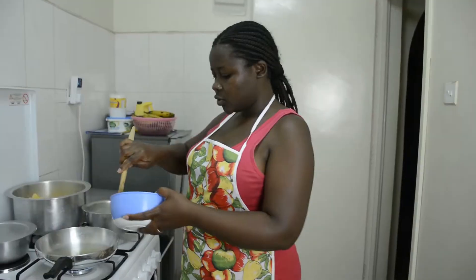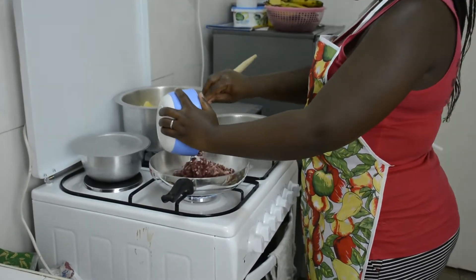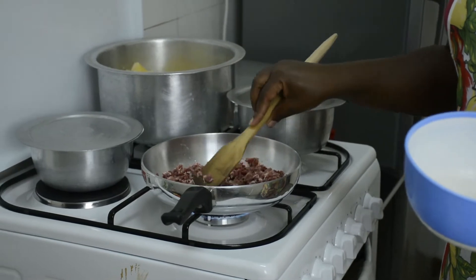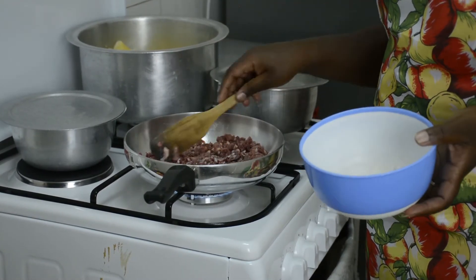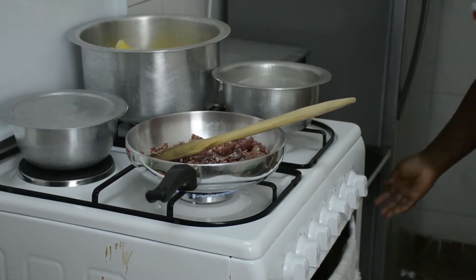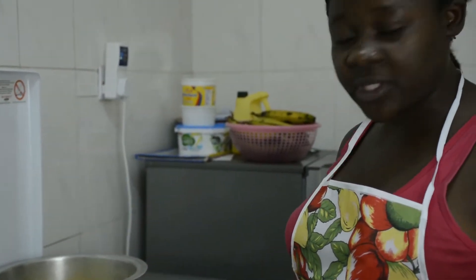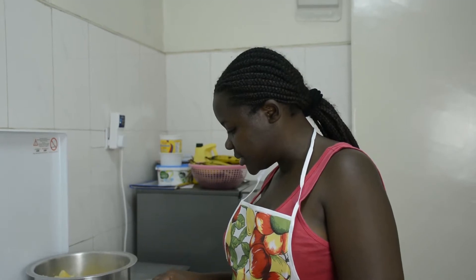I'm supposed to use ground beef or minced meat — what's the difference, by the way? If you know the difference between ground beef and minced meat, or if they're the same, tell us in the comment section. I was supposed to use minced meat, but we don't really follow instructions on this channel. The truth is, I forgot to mince my meat — I just bought meat and when I was preparing for this video I remembered too late.